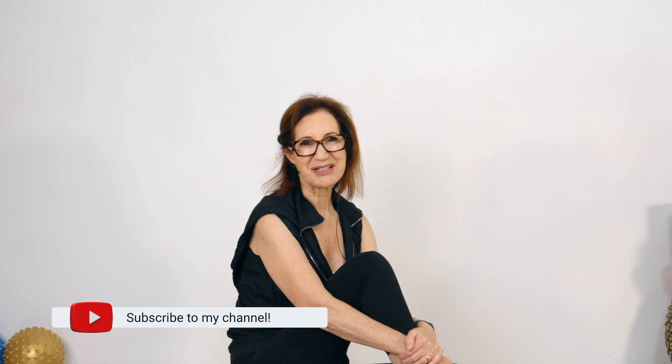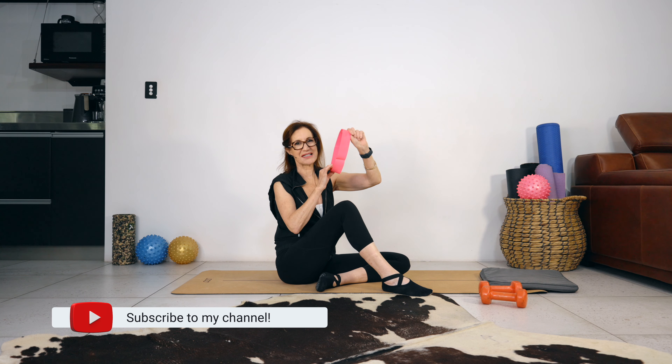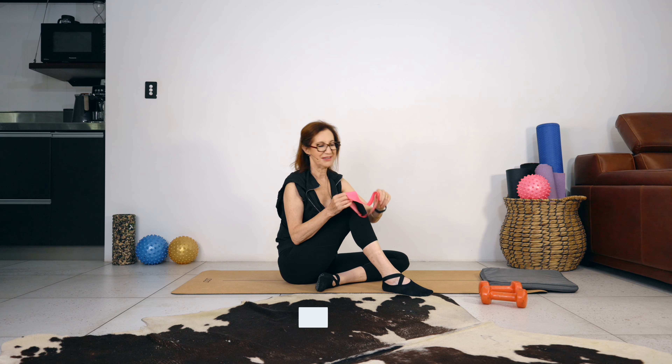Hello beautiful, my name is Sharon Kelly and welcome to my channel Super Aging. Hit the like button, subscribe — I really do appreciate it. Today we're doing a booty and blast for the whole body. If you don't have a band, just grab some weights because you will be able to use weights instead of the band.